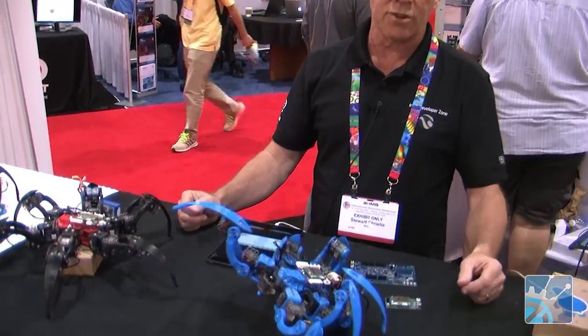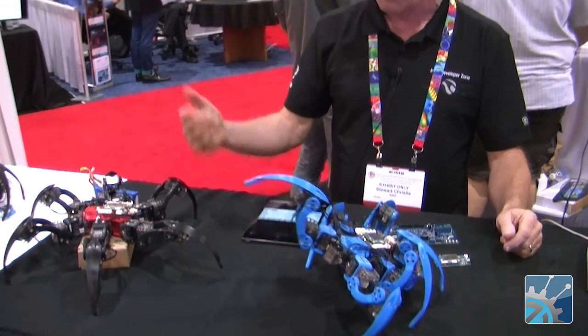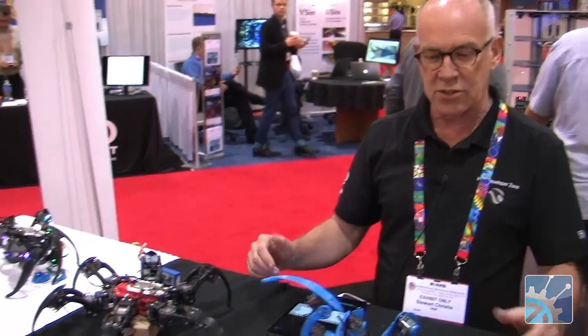My name is Stu Christie. I work for Intel for the Developer Relations program. My job is to get people to write software for these chips, and today we've got a couple of our hexapod spiders running.